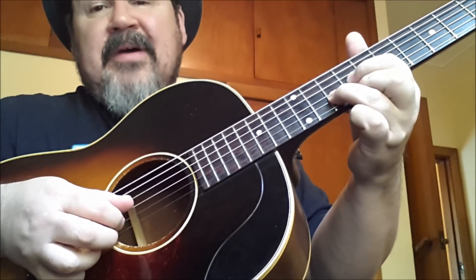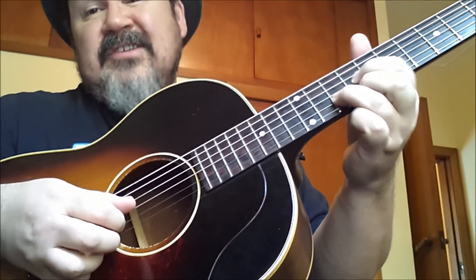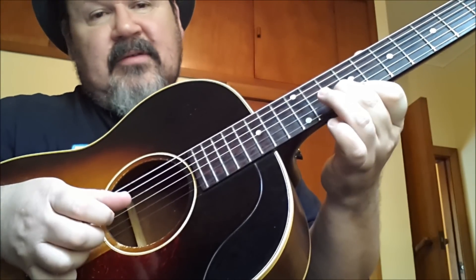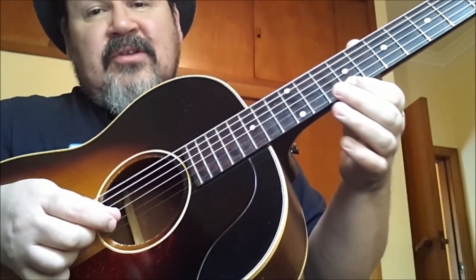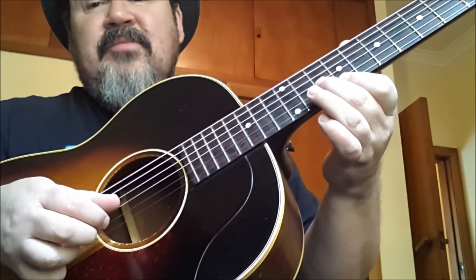Then we're going down to a kind of a partial A chord here — the D shape — we're just playing the bottom half of it. So that's 9 on the E string and 10 on the B string.